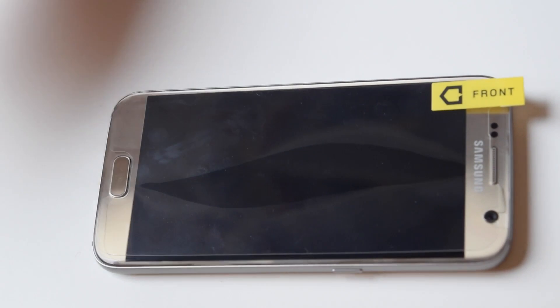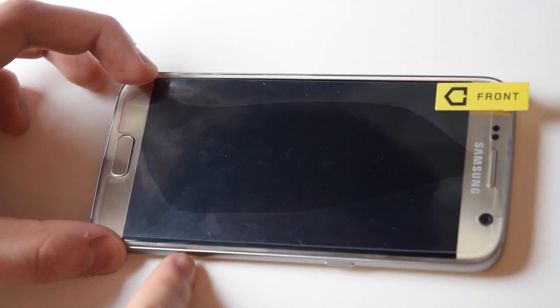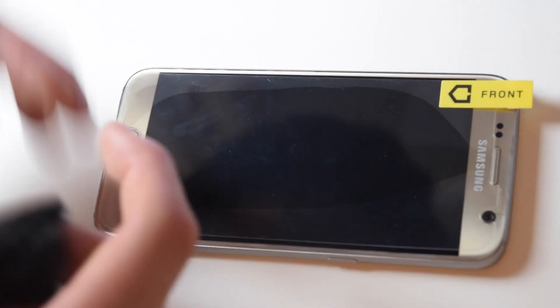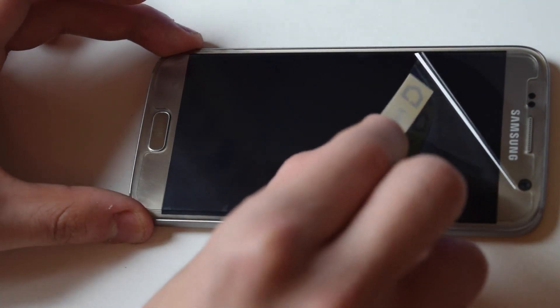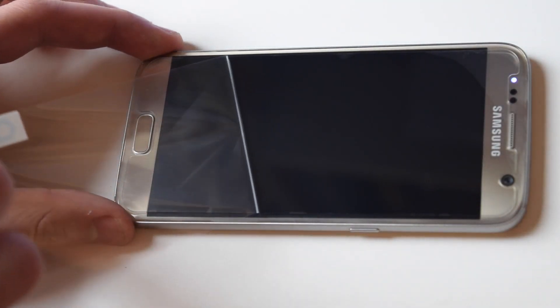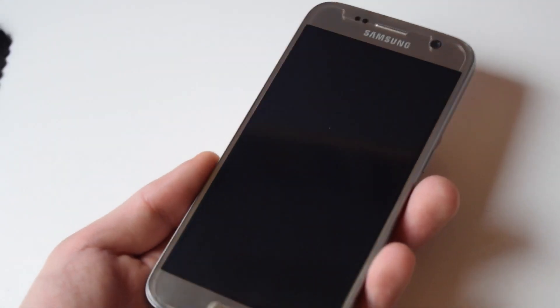First things first, you clean the device with the microfiber cloth. It's really easy. Then you apply the screen protector with a bit of care, and it's really not too hard. Once you apply pressure, you let the bubbles fade away and use the microfiber cloth to get the bubbles off. Once you're done, you peel the sticker off and then you're good to go. This is probably the best process of it, and you have a fully protected Samsung Galaxy S7.